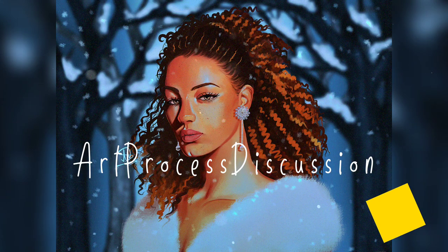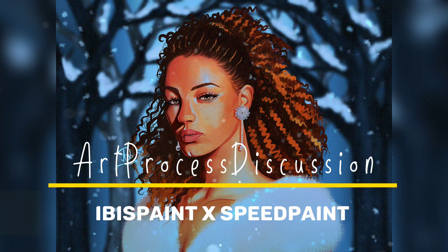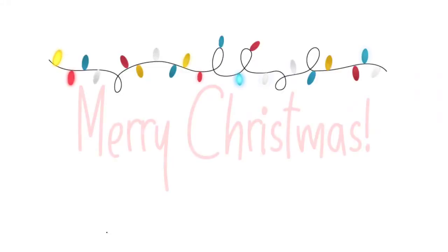Hello everyone! Today I will be navigating you through the process of the portrait which I specifically made for this winter season. Before starting today's video I would like to wish you all a Merry Christmas.